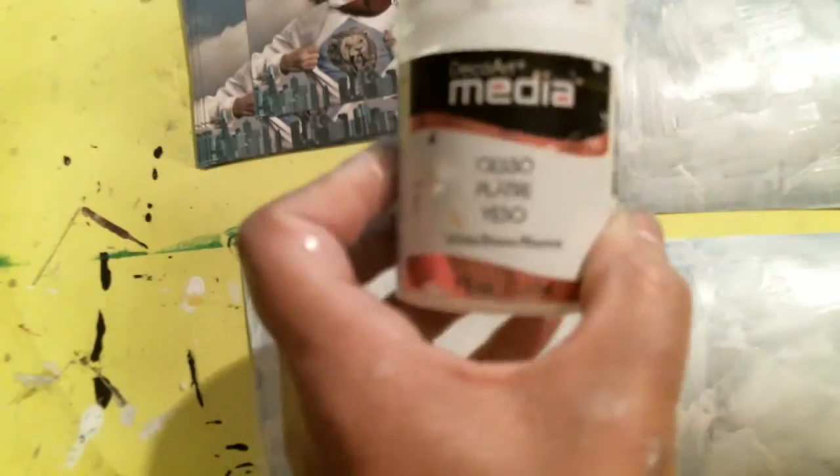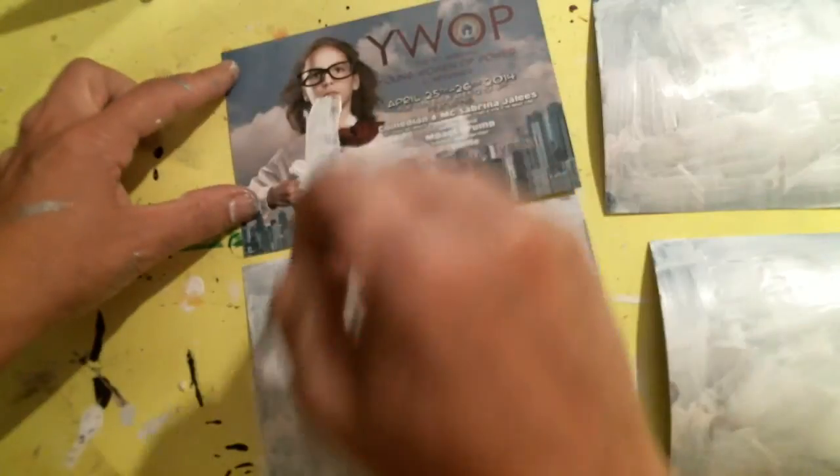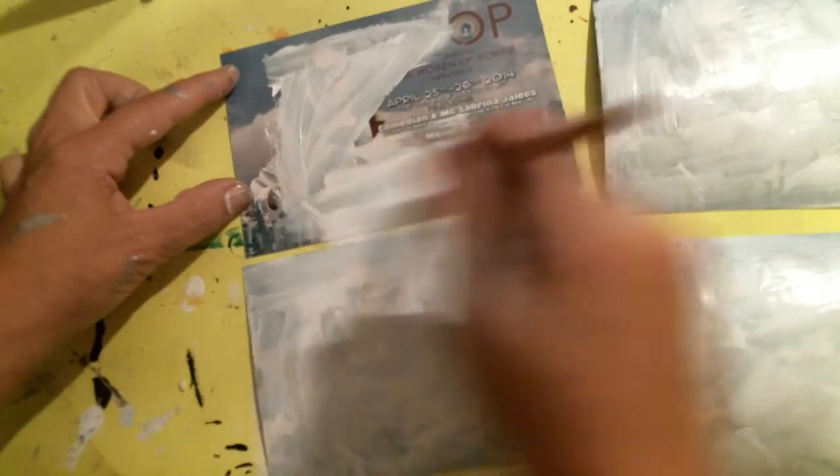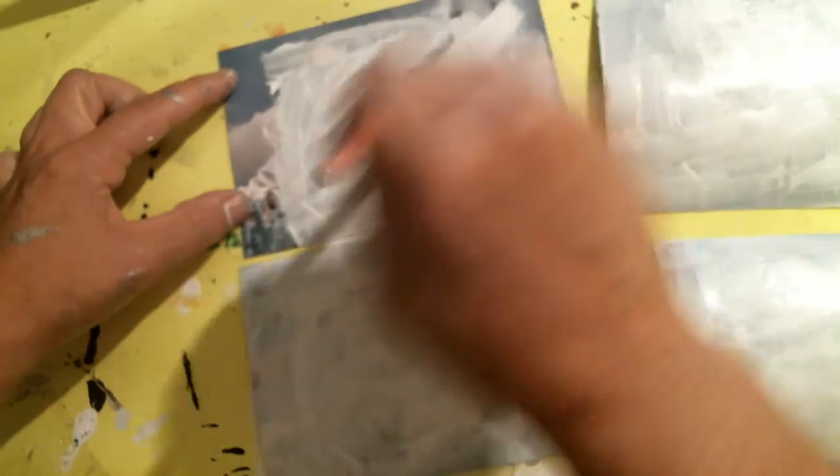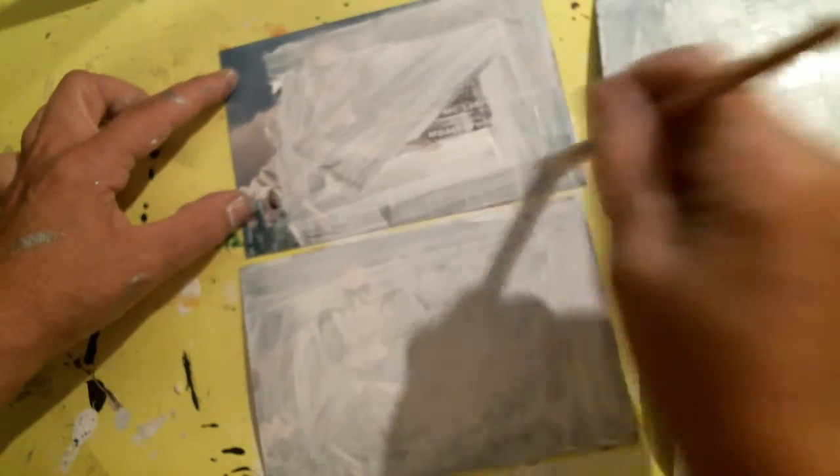I'm just putting some white gesso on here from DecoArt, and I'm going to make some happy mail postcards. I'm doing four at a time today. Sometimes I'll throw different paints on there, but today I want to use my sprays and see what I can come up with.